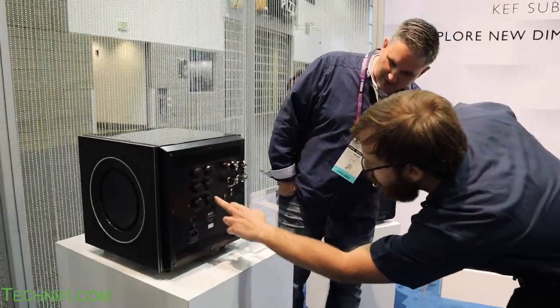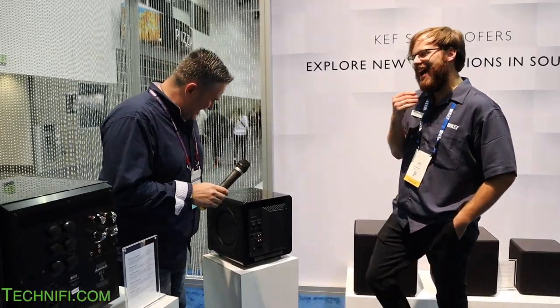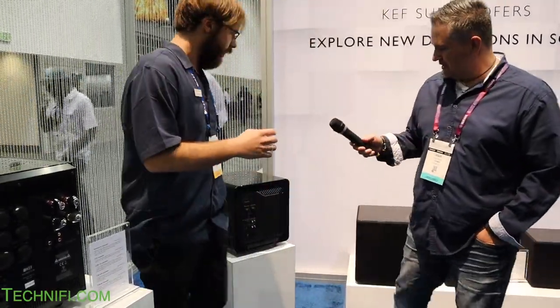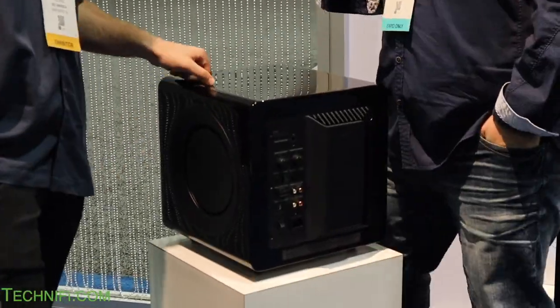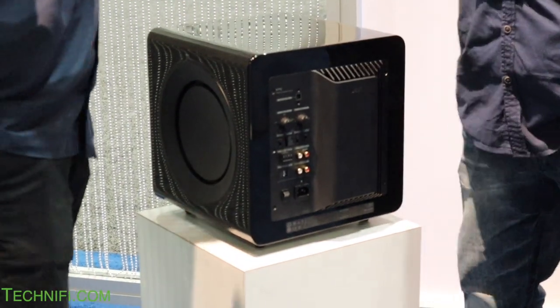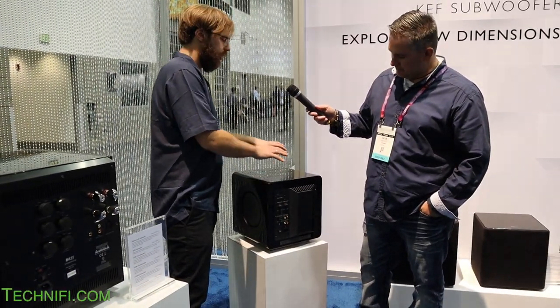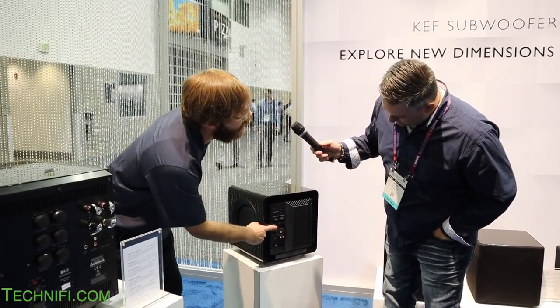You have filters like a low-pass filter, and also room position settings — for example, if you have it in a corner or you're worried about reflections. At a more accessible price point, this is the KF92, coming out early next year. It uses two drivers in a force-canceling arrangement, which voids and nullifies speaker vibrations so the cabinet doesn't vibrate. The sound is extremely tight and precise. It has five different room settings — in-wall, against the wall, corner of a room — and even a setting for apartment dwellers worried about neighbors.